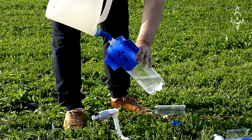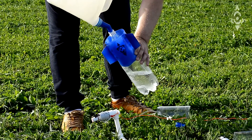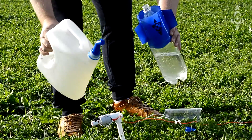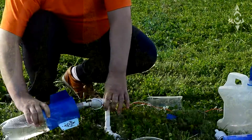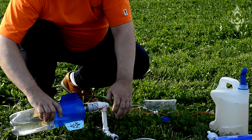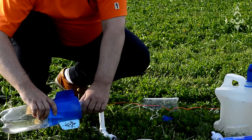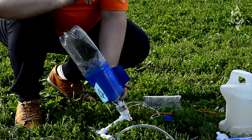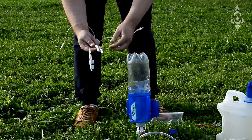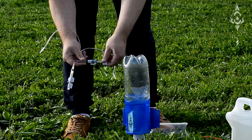Pour the water into the first stage of the rocket. Set the first stage on the launcher. Install 2 Pneumatic Mechanism.